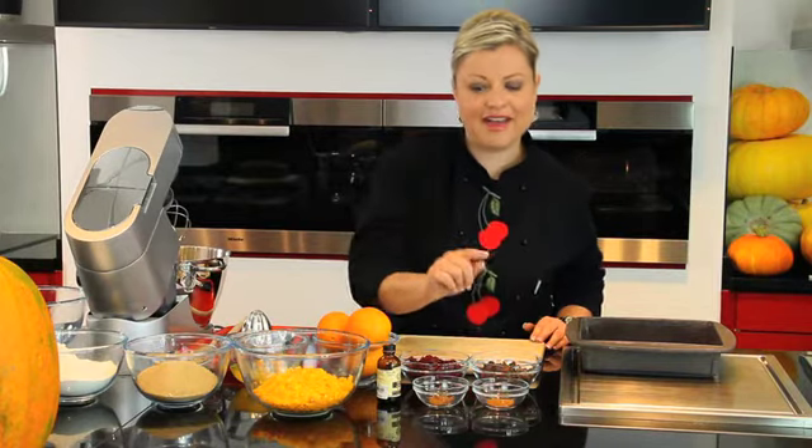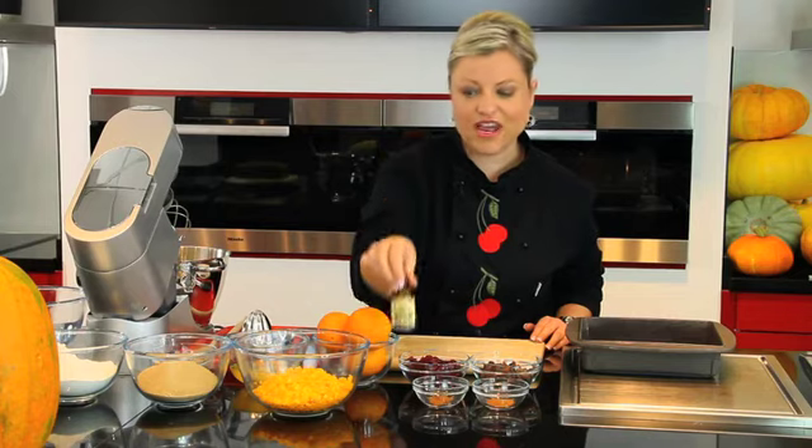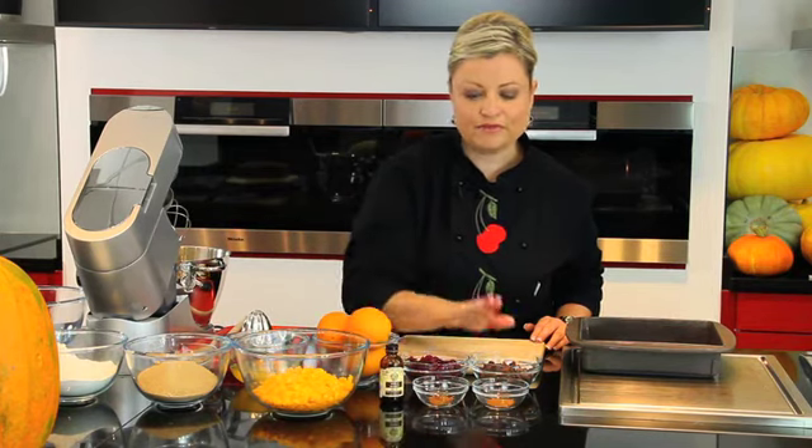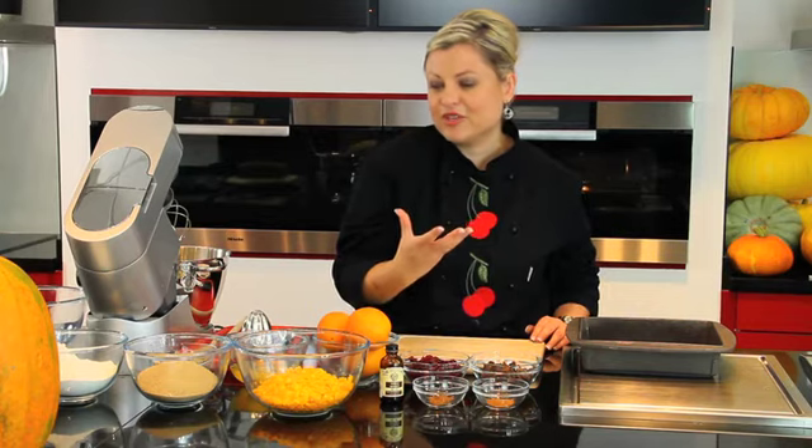For the spice we have ground cinnamon, ground mixed spice, good vanilla extract, dried fruit — sultanas or raisins, dried cranberries, one of my favorites, also known as craisins — which are going to be soaked in orange juice to revive them, make them nice and plump and juicy.